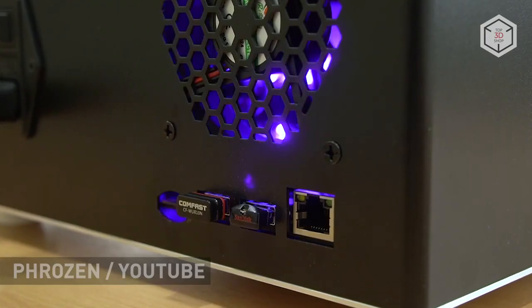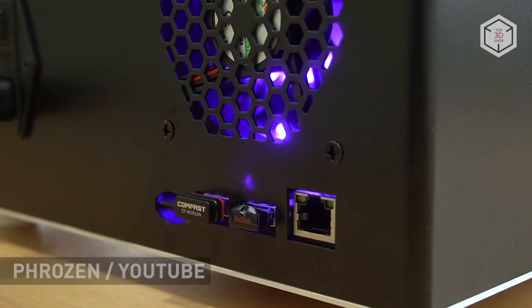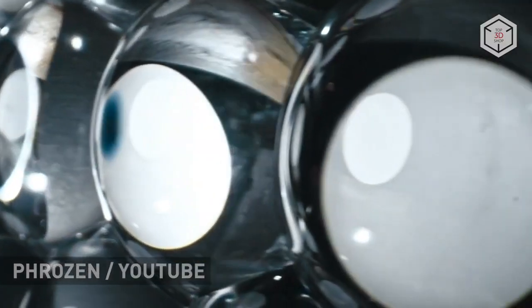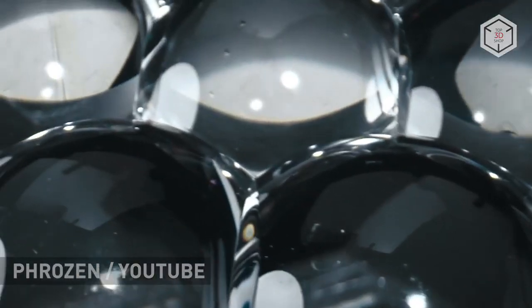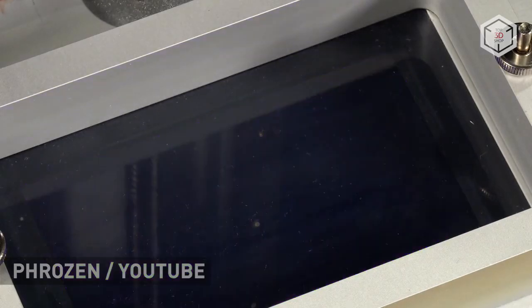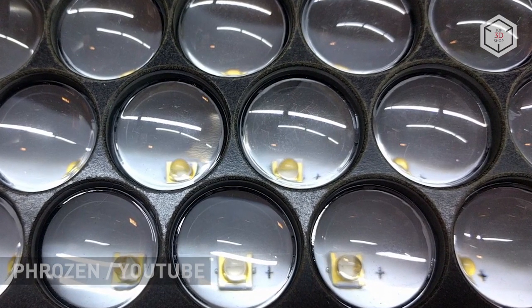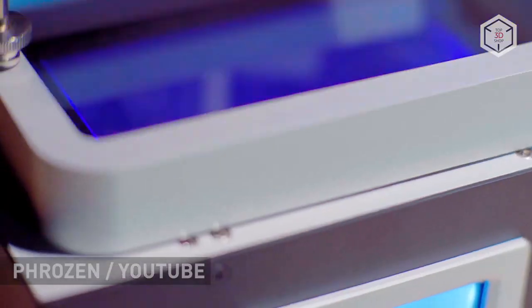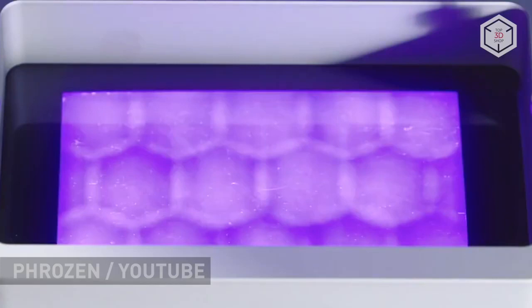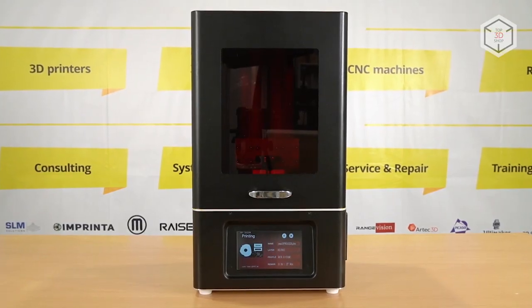Shuffle printers feature a 2K LCD panel and a proprietary optical module called ParaLED, which consists of focusing lenses and an array of LEDs emitting UV light. The main feature of Frozen's unique approach is making the UV light emit as close to parallel as possible. This increases the speed of resin curing and improves geometric accuracy over the entire print area.